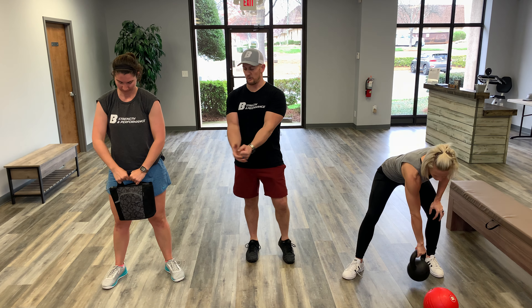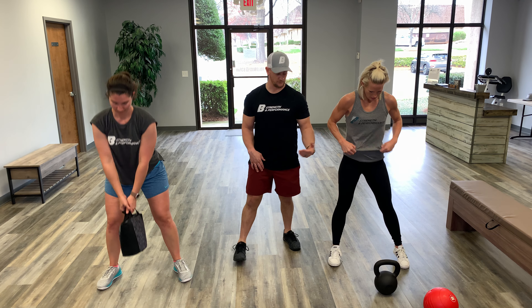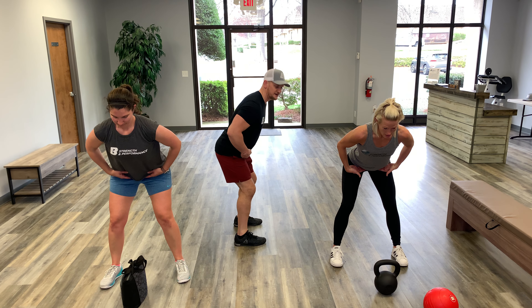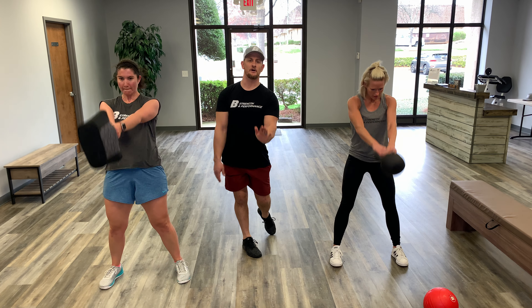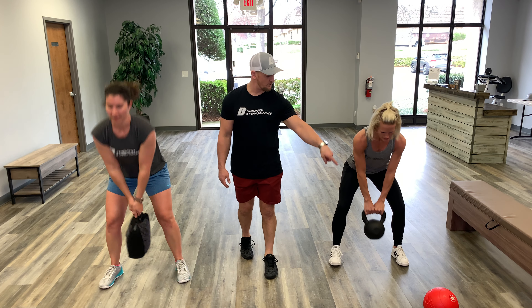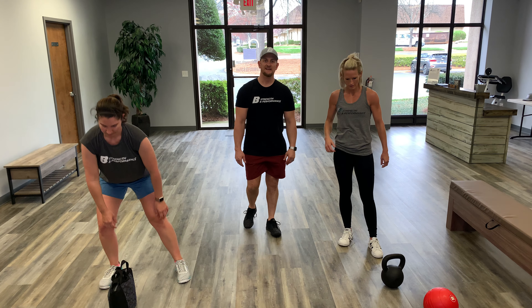Next is the kettlebell swing. Kate is going to use her bag — turn sideways. When we kettlebell swing, we step away from it, hinge down, make sure we have a nice neutral spine and not a rounded spine, then hike the football — hike that kettlebell — and stand up, thrusting the hips forward and snapping. The bell should go up, and you'll know you're getting enough hip action.